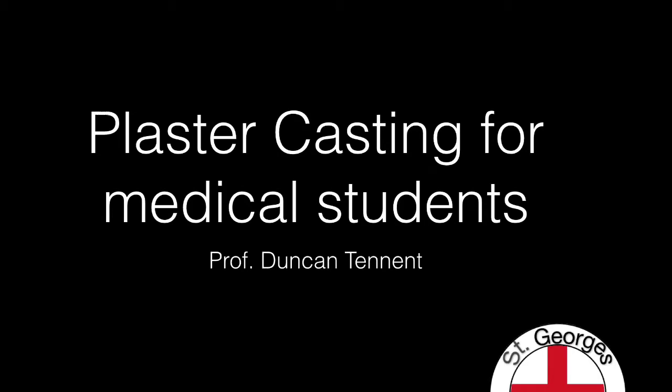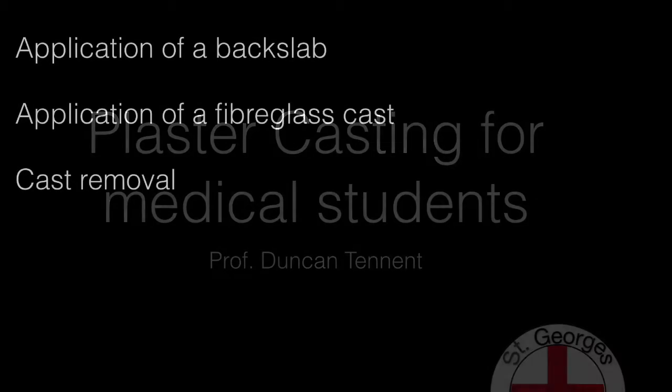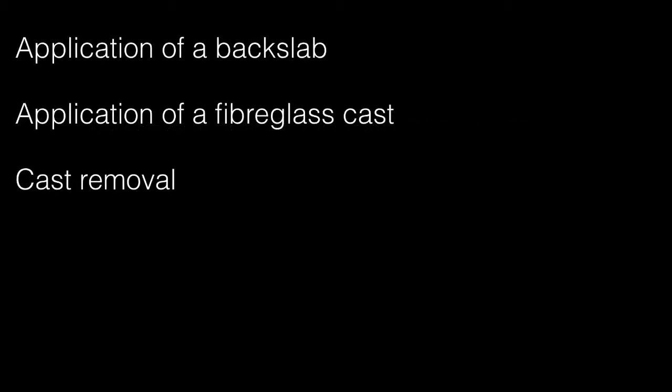Welcome to Plaster Casting for Medical Students. This video is designed to give you the basics of the application of a back slab, a fibreglass cast, and about cast removal.